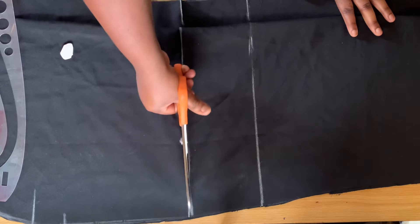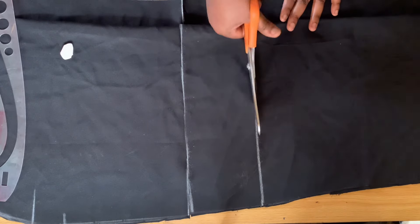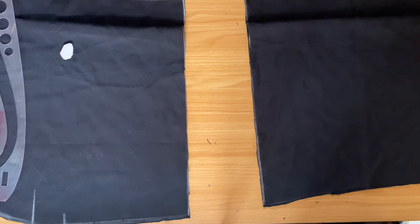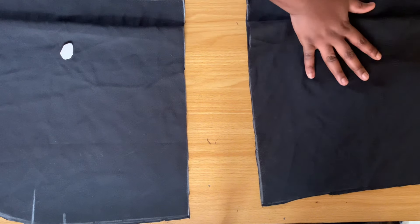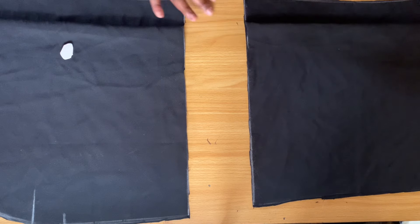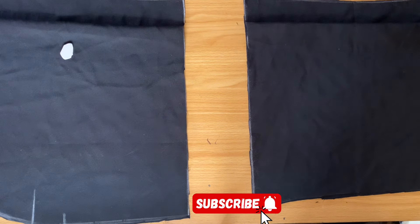By cutting it out, this gives us the space we're going to be working with. This is the space where the bias will sit. We're done with the body of the skirt — let's go over and cut the band.